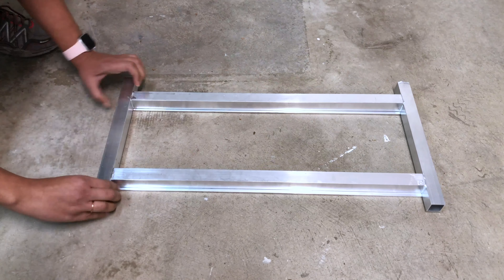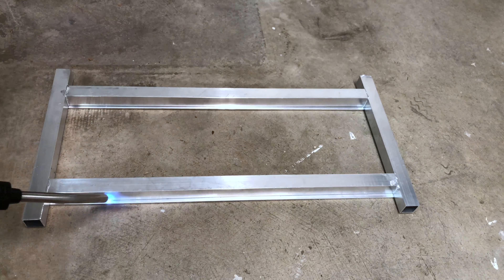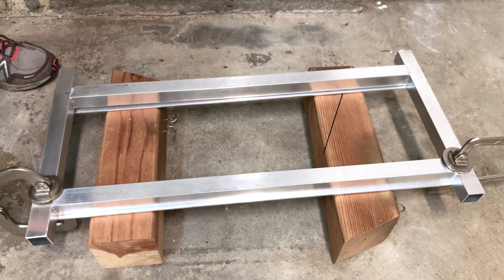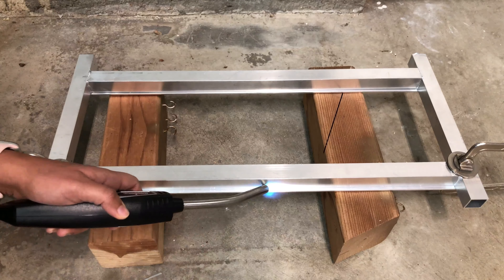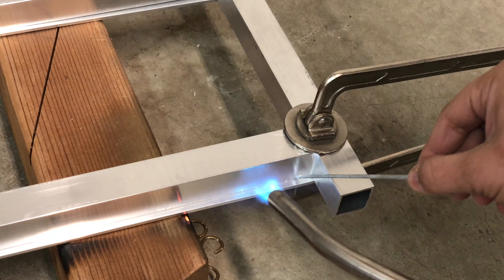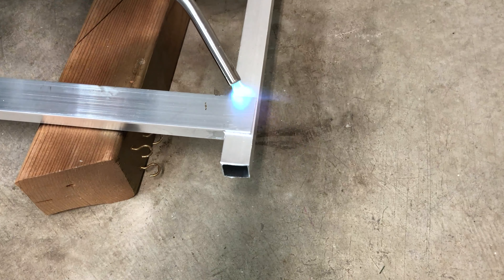I started by laying it out on my garage floor and brazing, but realized that was not a good idea. So I used 4x4 scrap boards and metal clamps to set the joints and braze them. I brazed a long line in the middle and then brazed the joints on both ends. Then I turned it over and brazed the outer joints as well.